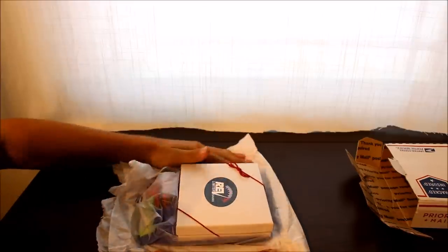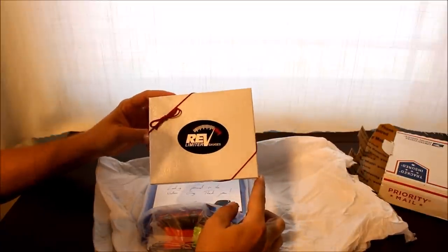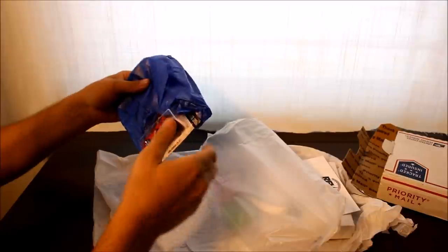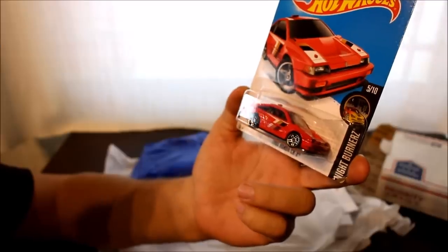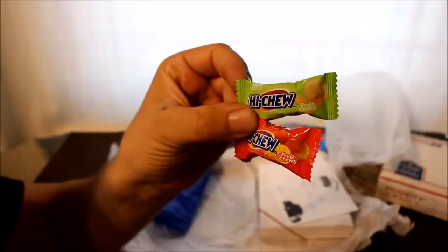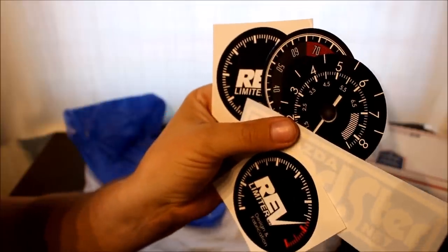There are indeed more than just gauge faces in here. You've got your nice Rev Limiter box — I'm assuming the faces are in there — a personalized note, and my gauge is included: an '85 Honda CRX, which coincidentally I do not have in my Hot Wheels collection yet, so that's perfect. And as advertised, decals that will probably increase the horsepower of your engine — no promises on that.